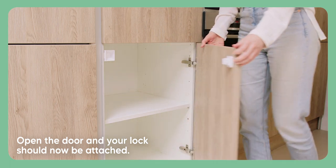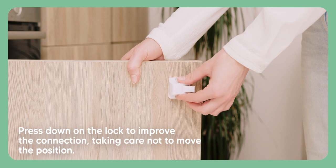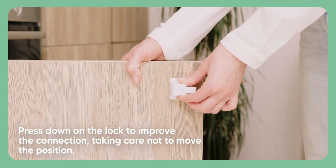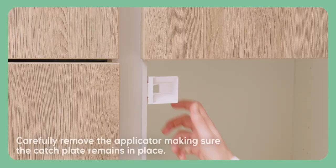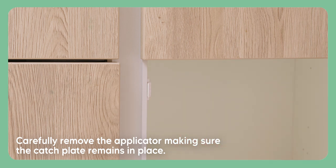Open the door and your lock should now be attached. Press down on the lock to improve the connection, taking care not to move the position. Carefully remove the applicator, making sure the catch plate remains in place.